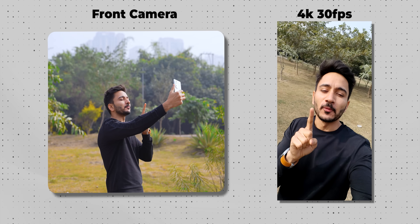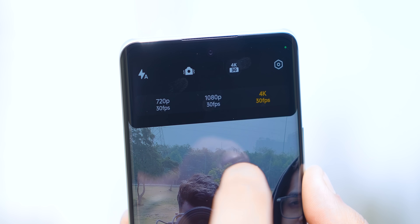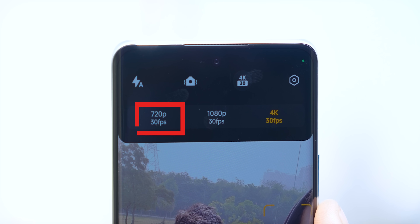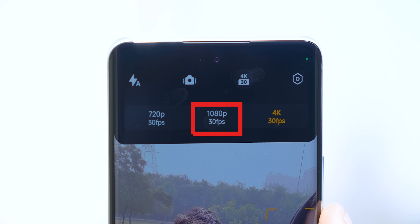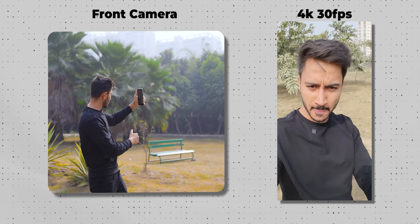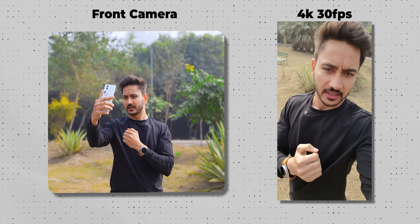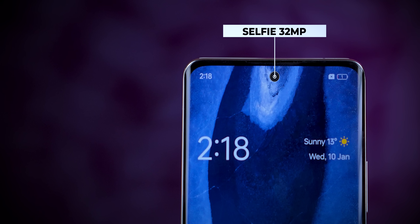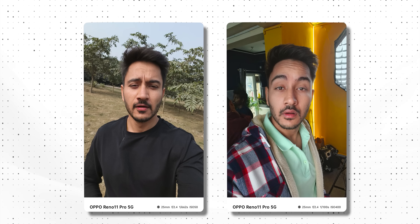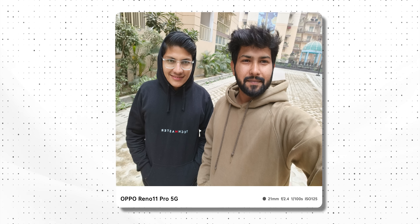On the front, the maximum support is 4K 30fps. Going to 1080p 60fps is not possible here — only 720p 30fps, 1080p 30fps, and 4K 30fps are available. But the colors are good and skin tone is managed quite well. The front camera is 32MP with a Sony IMX 709 sensor, and selfie colors are very good. Definitely Oppo delivers on this front.